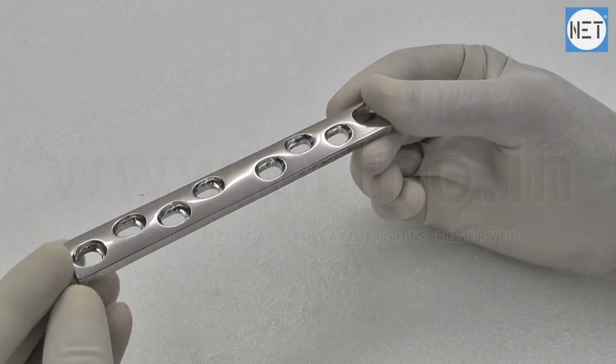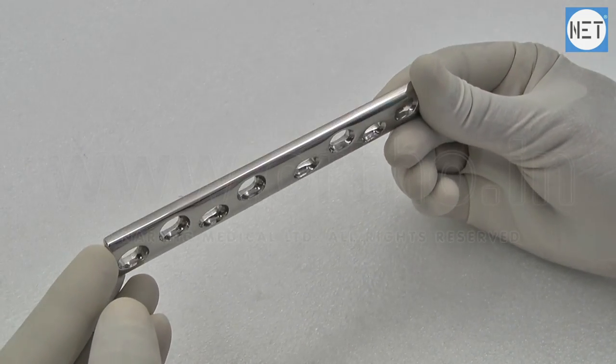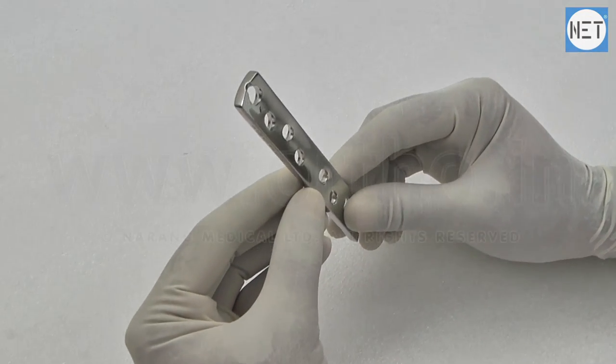The oval shaped hole creates dynamic pressure between the fractured bone fragments. Low contact plate design reduces the plate and bone contact, which reduces vascular trauma.